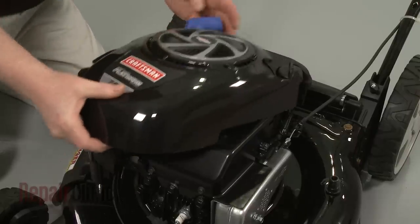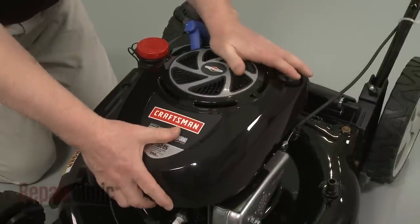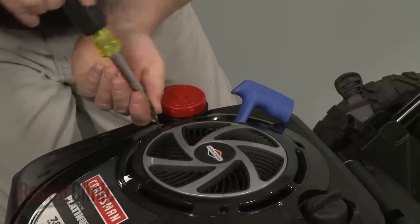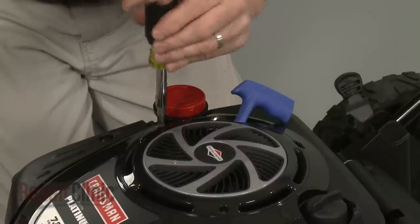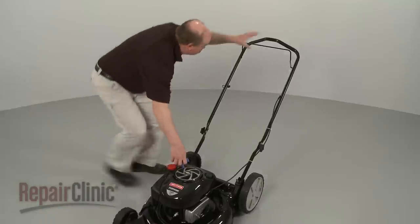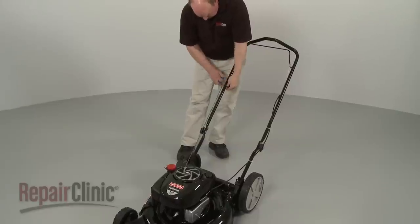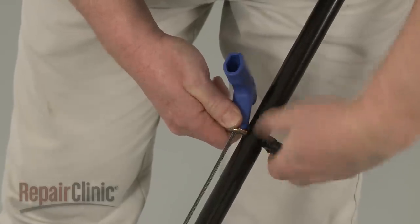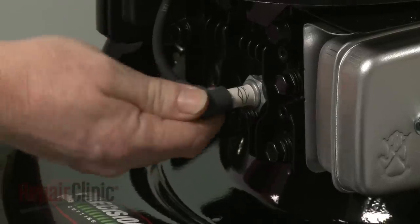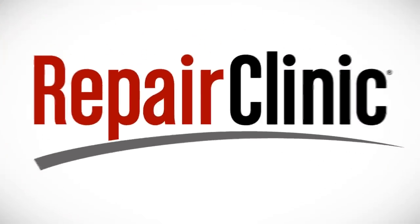Realign the engine cover. Rethread and tighten the mounting screws. Depress the bail arm, extend the starter rope and secure it in the retainer. With the repair completed, reattach the wire and boot to the spark plug and your engine should be ready for use.